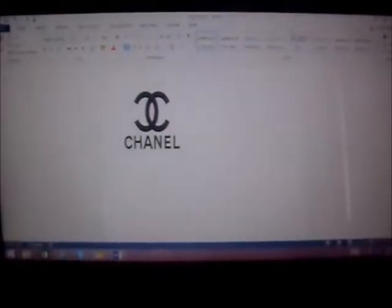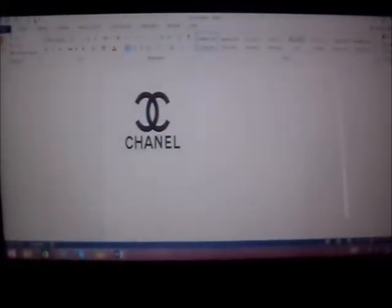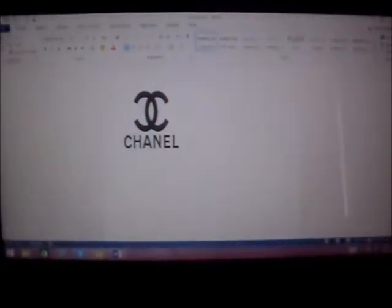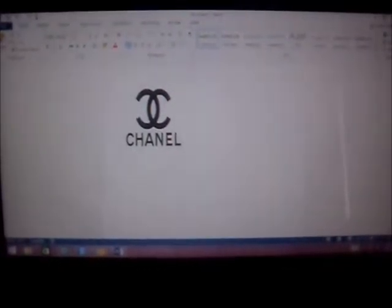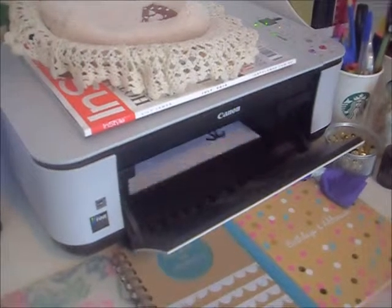What you're going to do first is go onto the internet and search up a Chanel logo, or any other logo you want, and then copy it and put it on a Word document. Then you're going to go ahead and print that out.